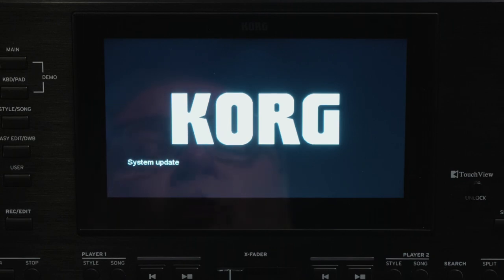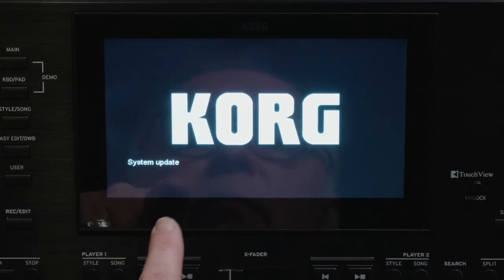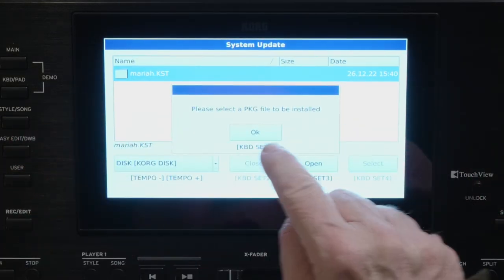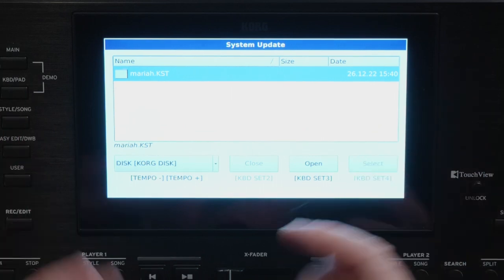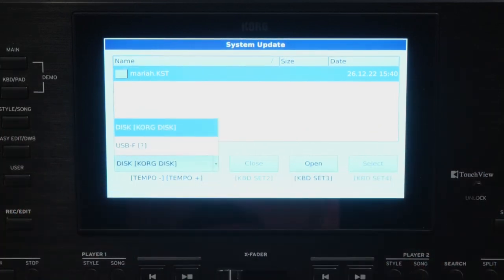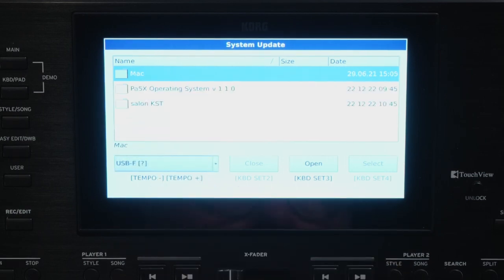I turn off my keyboard and wait for 10 seconds. Automatically, a page will open with System Update. Click on it. Here is my page. I click OK. I will not select the disk that is marked originally — instead I will search for my USB key using the small button on the right.